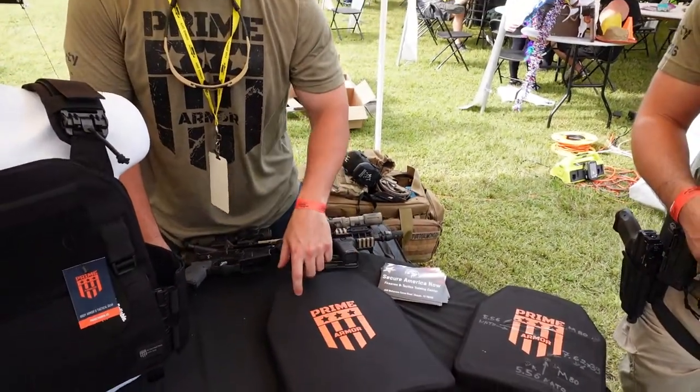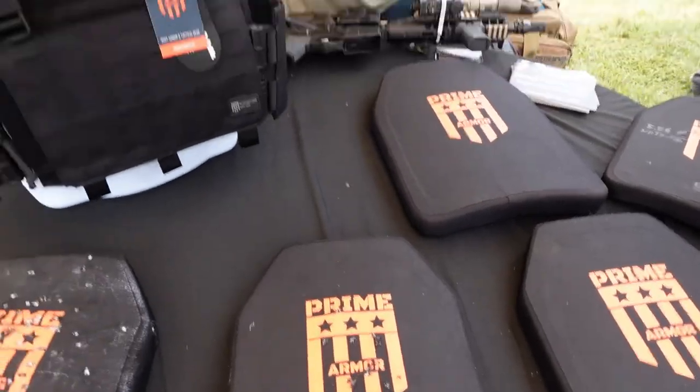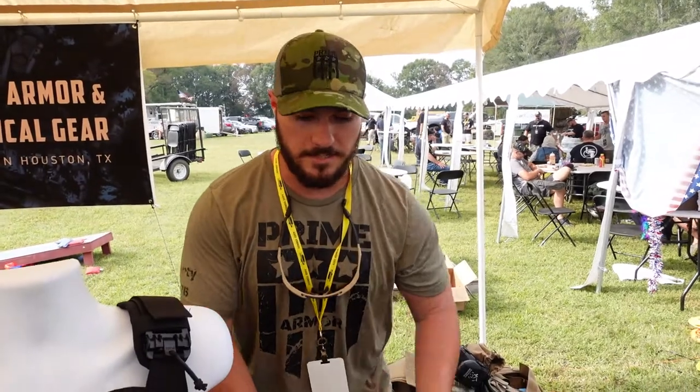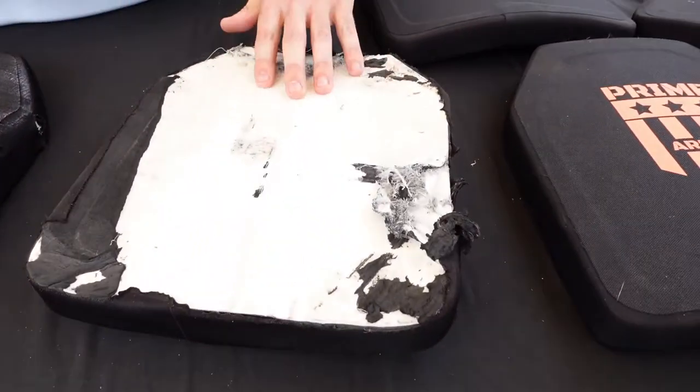These are our 11 by 14 plates and these are our 10 by 12s. Today we're showing them off, we've shot a couple of them, just showing off that multi-hit capability and what this super stacked heated compressed polyethylene is doing out here today.